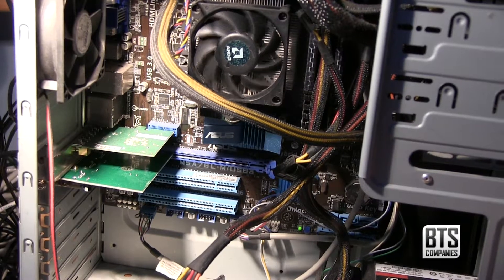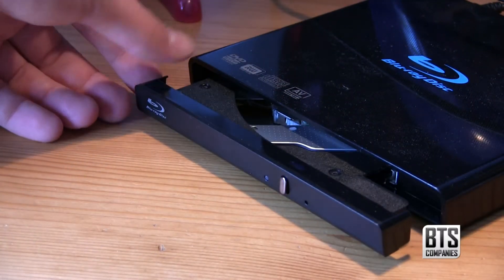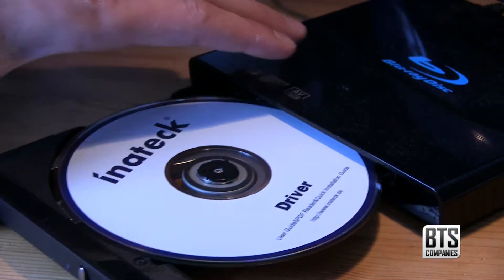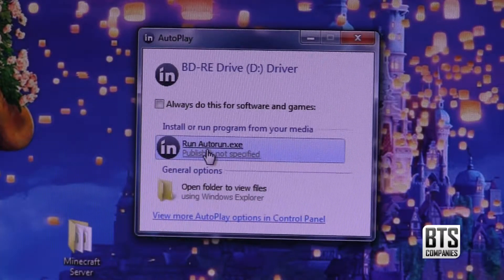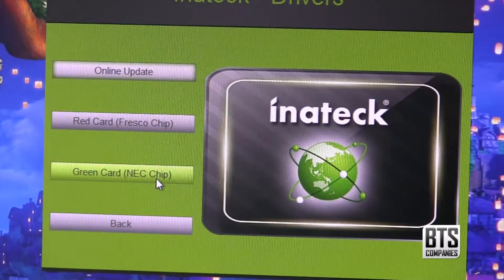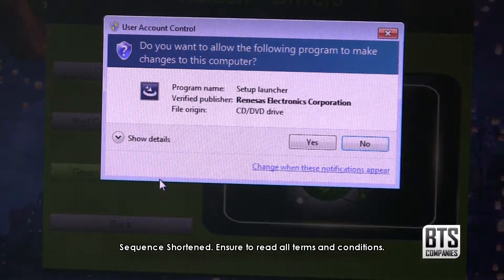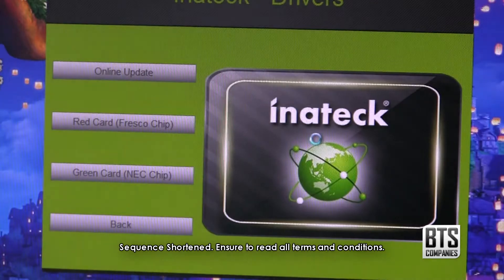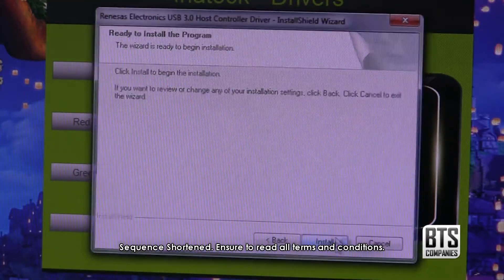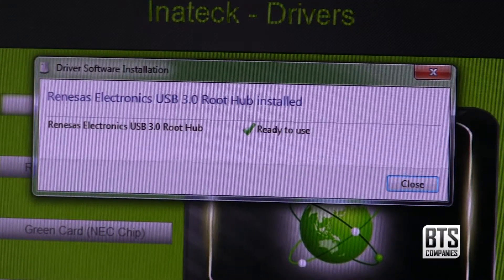Now we can turn the computer back on. You're going to need a disk drive for this step to insert the driver's CD. Remember that this is for Windows only. Once you've inserted the disk, launch the auto disk setup. Then once the Inertek menu loads, click the drivers link. I have a green card so I'm going to click the green NEC chip button. After a little wait, give it permission for the setup launcher to install the drivers, and once it's done click next. Read and accept the license agreement, wait for it to install, and then you're done. Windows recognises the USB 3.0 hub and it's ready to use.